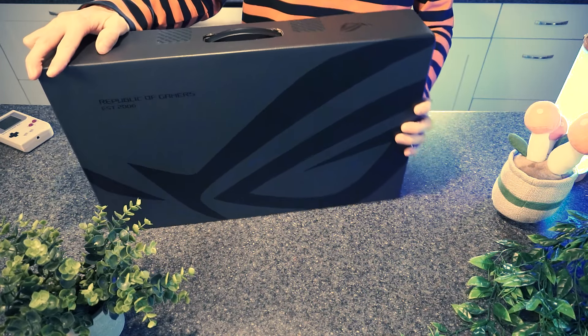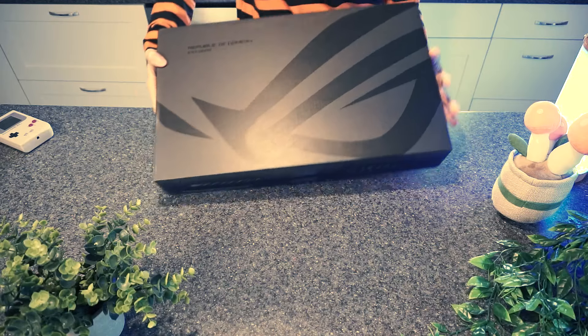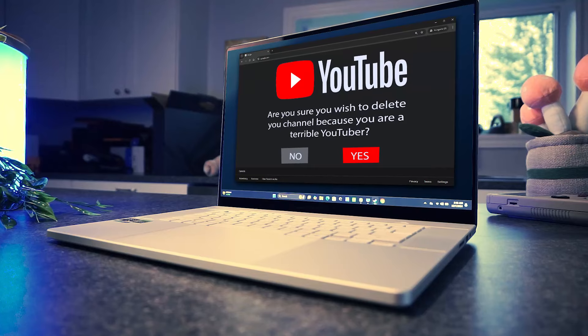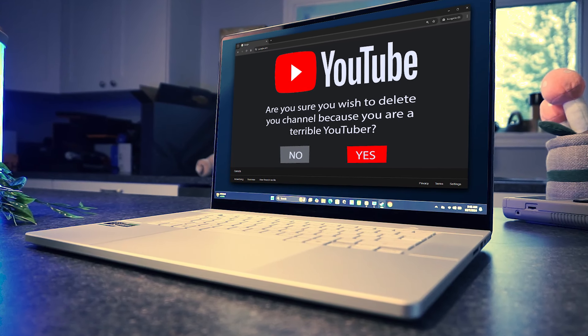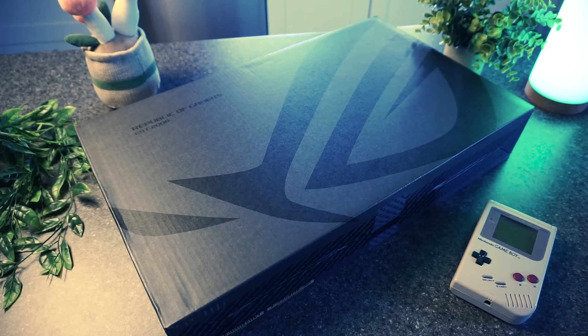I am so, so sorry. Can you ever forgive me? No? Oh, okay. Well, I guess I need to delete my channel then. What's that? You say I shouldn't delete my channel and instead just finally make a video about a gaming laptop? Oh, okay. I'll do that instead then.